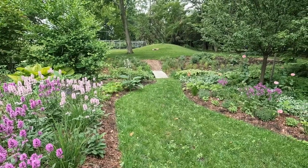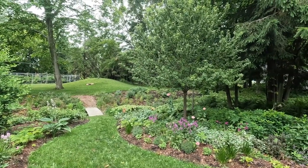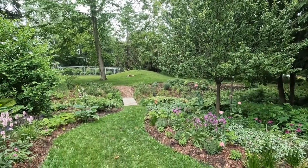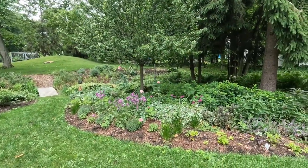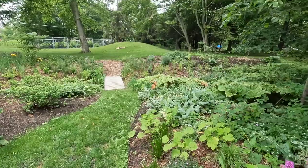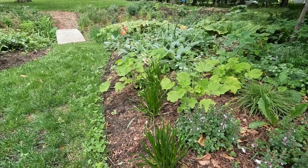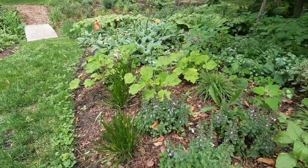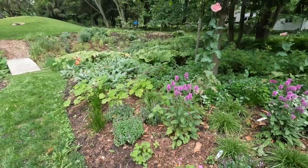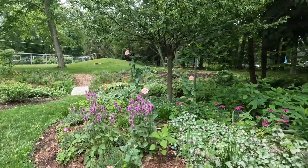We did change this path — it used to essentially be straight down here, but we wanted to add some curves and also needed to account for this crabapple growing out, which was impeding the walk because some people would hit their heads on it when it was straight. So we curved the path and bumped out this corner of the bed. I just carried over most of the plants from this side over here — more autumn bride heuchera, some millennium allium that was saved, some germander, and more of that beautiful stachys hummelo through here.